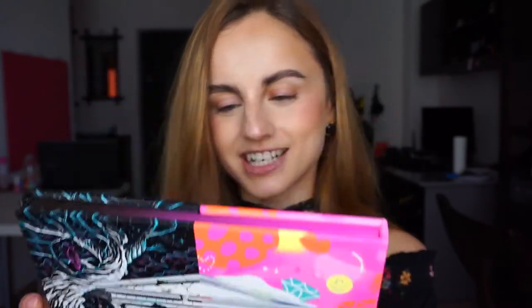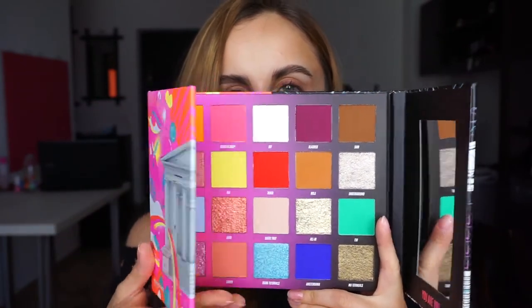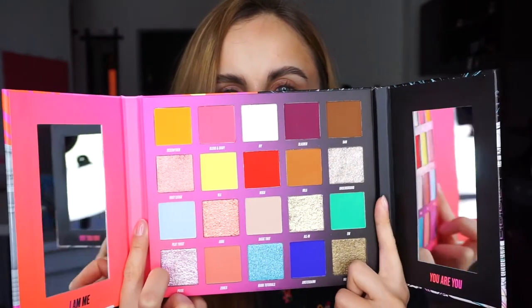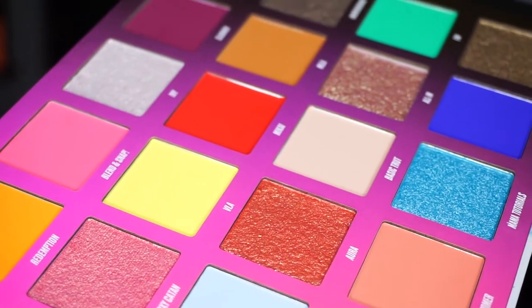So this is how the palette looks on the outside. The packaging is really stunning, really creative — I love it. On the back of the palette there's a message from Nikki that says, 'Hello guys, it's me, Nikki. Hello! I am beyond excited for you to find this.' It's her palette in collaboration with Beauty Bay. Inside you'll see all these bright shades that I'm living for. The palette has two mirrors — one regular mirror and one magnifying mirror. That's very useful, although it's kind of hard to hold the palette like this.